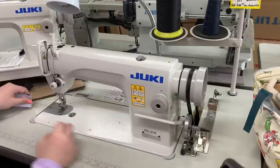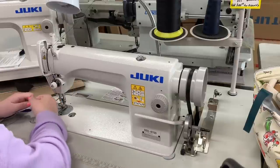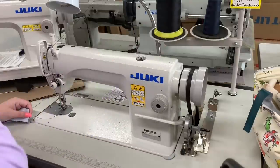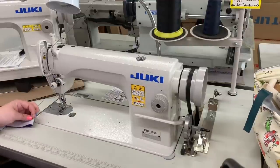It ran out of bobbin. We have no scissors — over there on the corner.